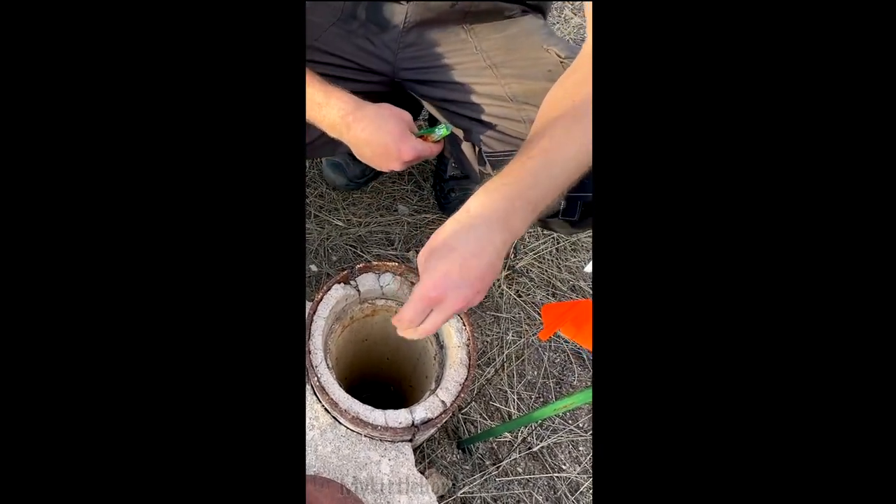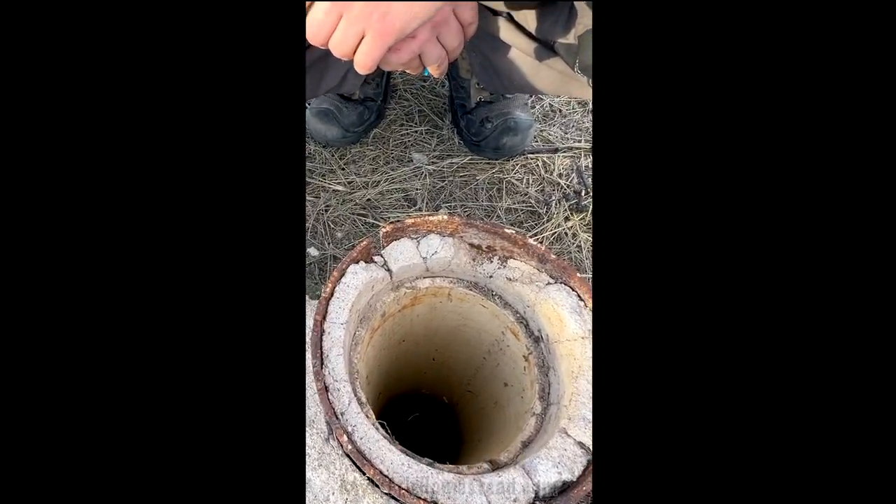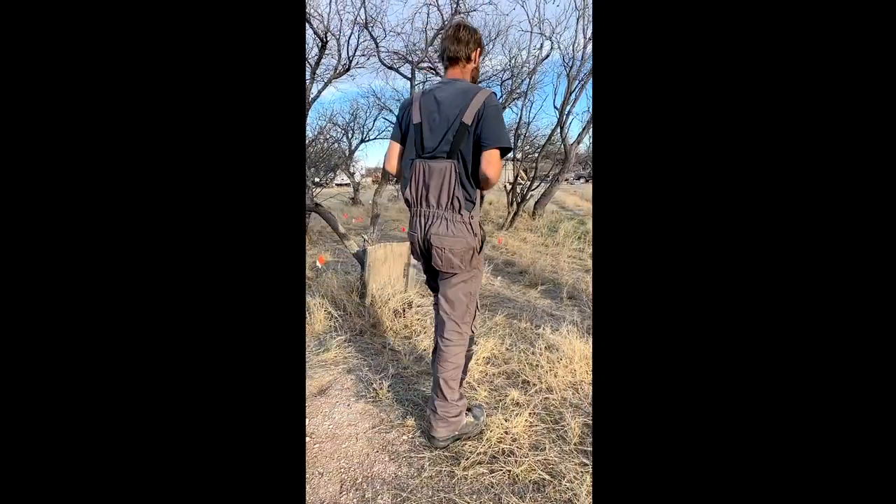This is our method of testing to see if it's dry. Oh yeah, there's water. Let's go get the tape measure and measure her out.